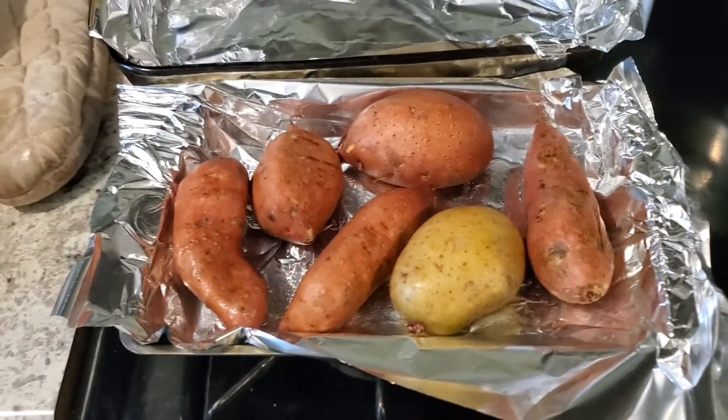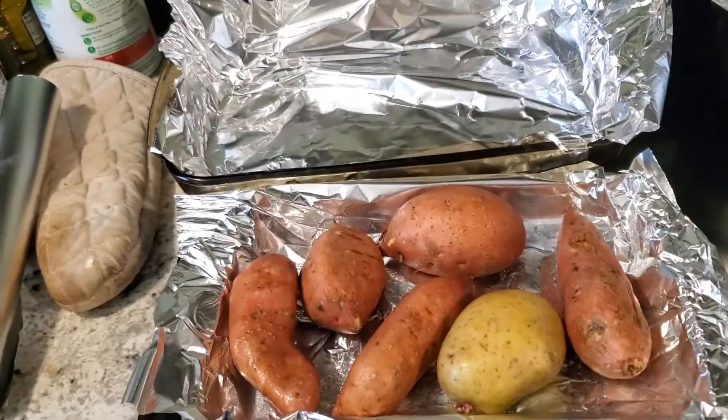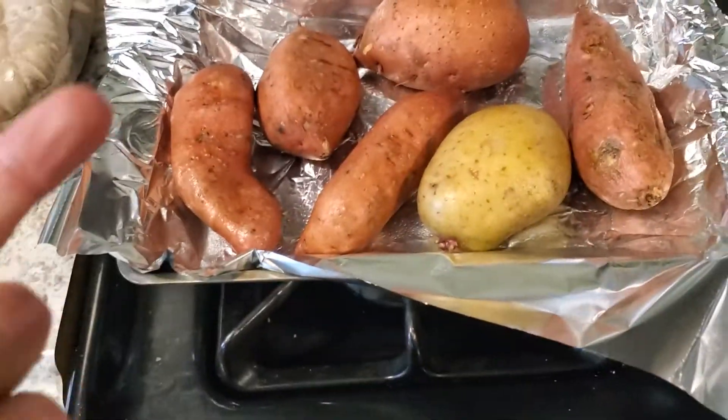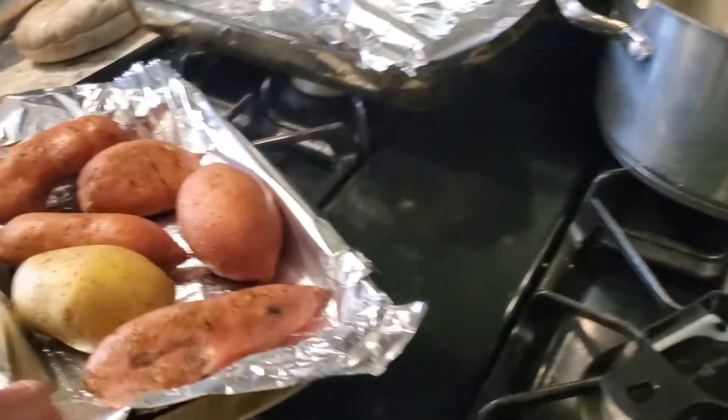If you want some flavor you can add spices, but be careful on the salt, guys. I am a huge advocate of a low sodium diet. I currently eat about 2,000 to 2,500 milligrams of sodium per day. If you're really trying to cut — like a bodybuilder who wants to be shredded — eat less than 1,500 milligrams of sodium per day. It's tough to do, but you will be shredded.